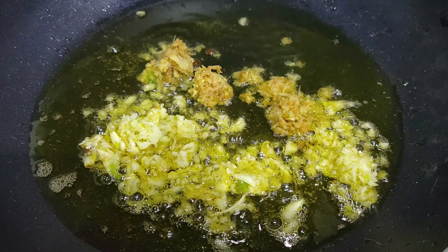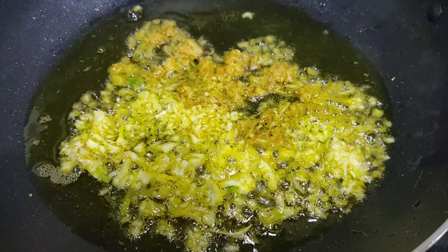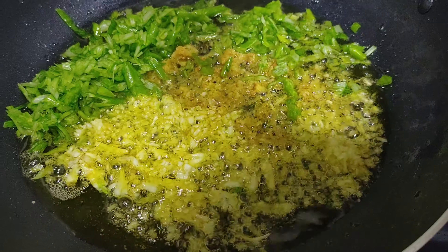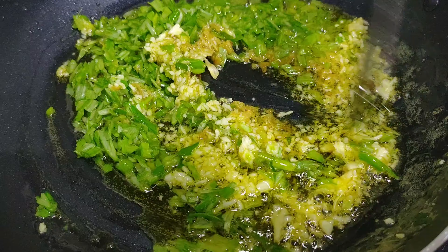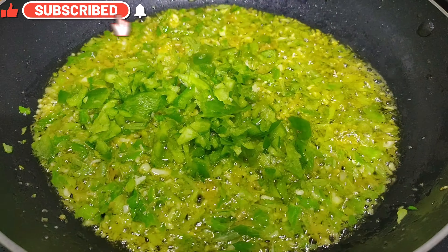In a pan heat two tablespoon of oil and add the garlic and ginger first. Cook till the raw smell of the ginger garlic goes away. Then add the roughly chopped spring onions, stir for a minute, and then add the capsicum. Cook the capsicum for one more minute.